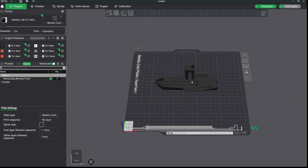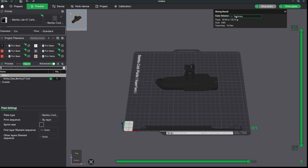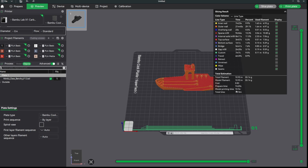Here we are in Bambu Studio — we have a benchy loaded with no changes made to the filament or max volumetric speed. We'll go ahead and slice the plate. It's giving a warning about floating edges and showing a total time of 1 hour 15 minutes: model print time is 1 hour 7 minutes, with 7 minutes 20 seconds of prep time. I'll send this to the printer, cancel it, then start the print again from the printer screen and hit the timer.